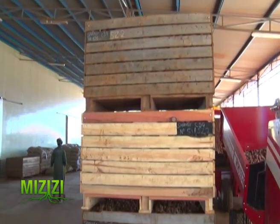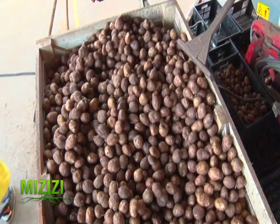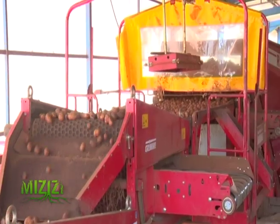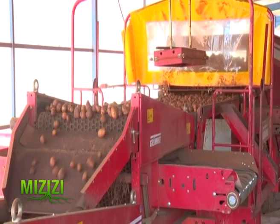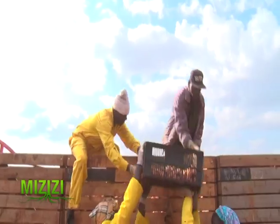Storing at low temperatures of 4 degrees also preserves the potatoes as they await good prices. Since potato is a perishable produce, everyone wants a cold store where temperatures can be controlled and potatoes can be kept for a long time. If the market prices are not favorable, sellers can keep the potatoes until the prices are good enough.